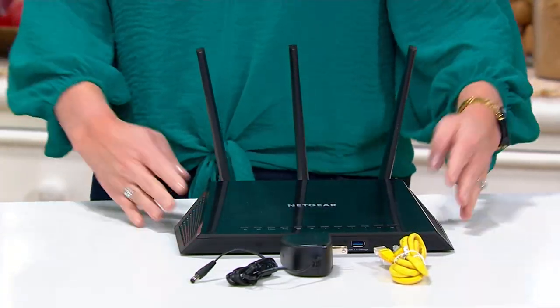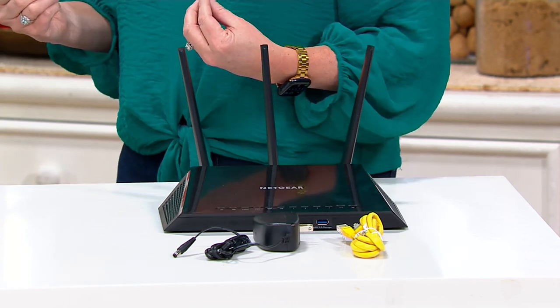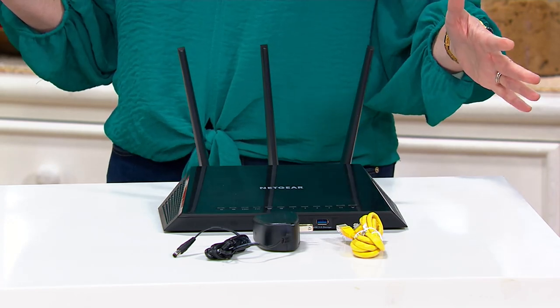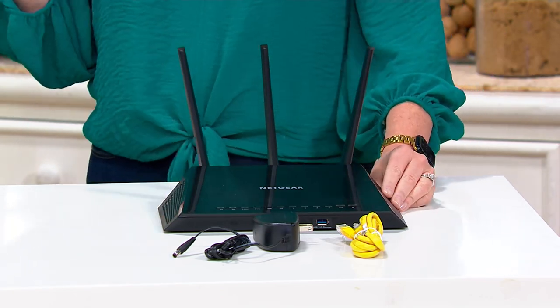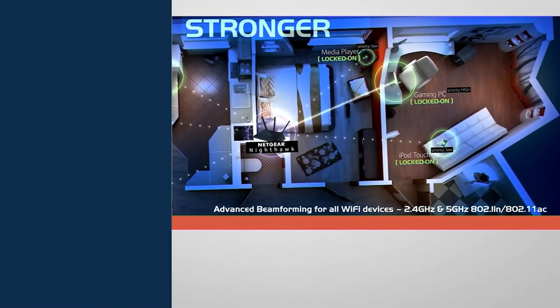This is from Netgear, and Netgear is the leader in Wi-Fi routers. When I was in the tech industry in the 90s, this whole Wi-Fi thing was just being formed, and they basically defined the space. So if you're getting a router, it should be a Netgear. This is a smart Wi-Fi router. You get the modem from your cable company — that's what brings internet to your home — but if you want internet throughout the whole home, you need the router to distribute it. This is built on a technology called MU-MIMO: multi-user, multi-input, multi-output. This can multitask.